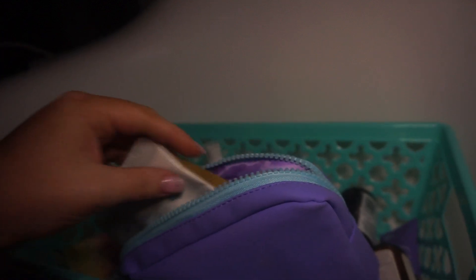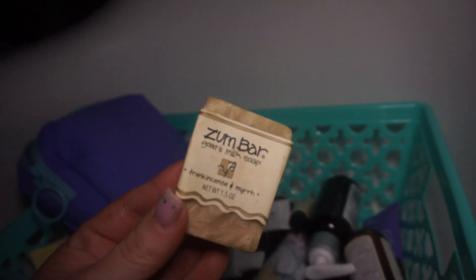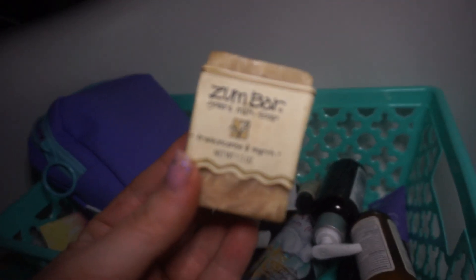We plan to be doing pedicure videos and foot massage videos — I have lots of people consenting to that. Pretty feet only — just kidding. This is a good brand: the Zumbar Goat Milk Soap in Frankincense and Myrrh. That smells good — I love anything that has a natural, essential oil smell to it.